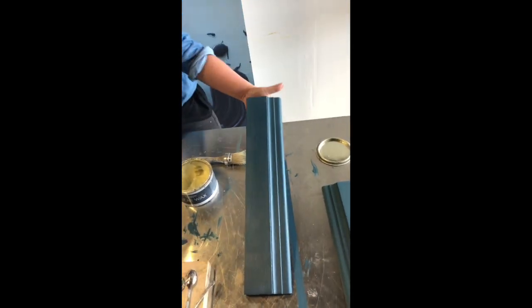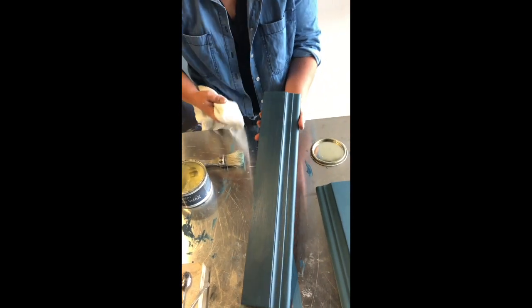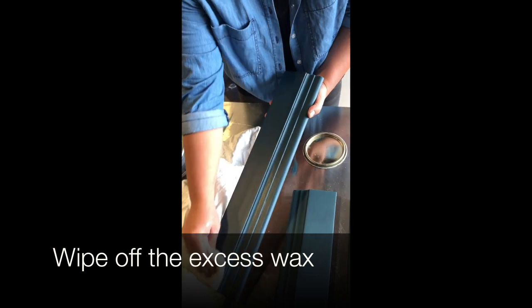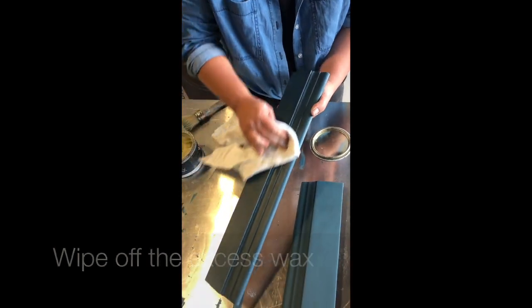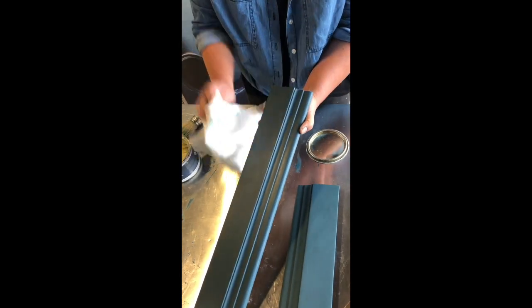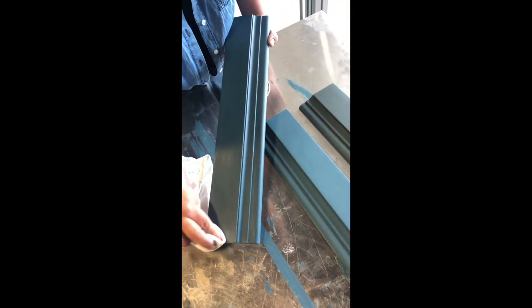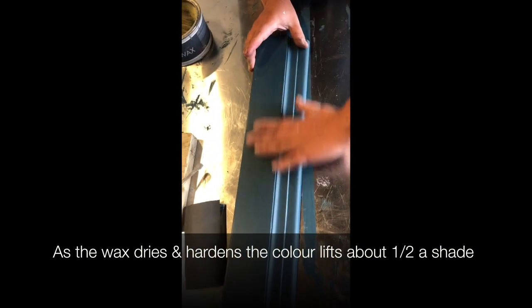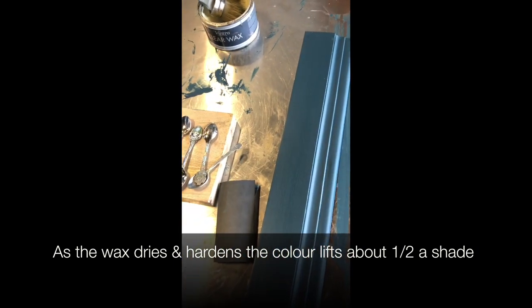So easy to use, so silky — you really don't need a lot, you can work in quite a big section. Push it on, then grab your clean lint-free rag and give it a wipe, taking all the excess off. We'll just let that sit there. You can see that's a really beautiful smooth finish — it's starting to dry and lift a little bit. And we're going to move on to our coloured wax.